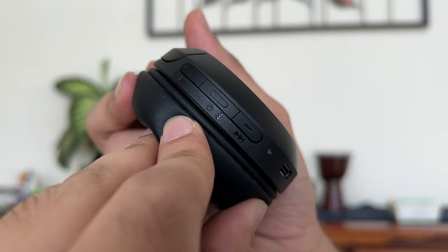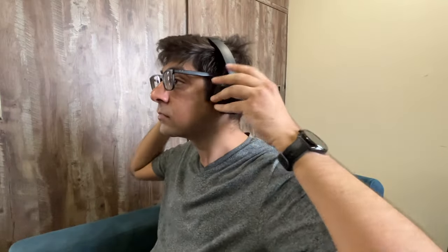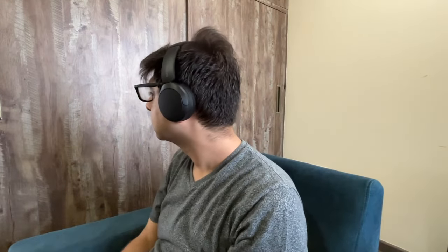Connectivity-wise, that's pretty much it. You have the power and pair button together with volume up and volume down — fairly comfortable to control once you get used to the button placement, easily navigated with one hand. When it comes to fit, two things to note: it does not have noise cancellation, and it's more of an on-ear design, so it sits on your ears with enough gap for air to pass through.